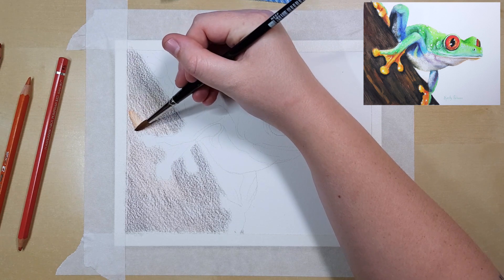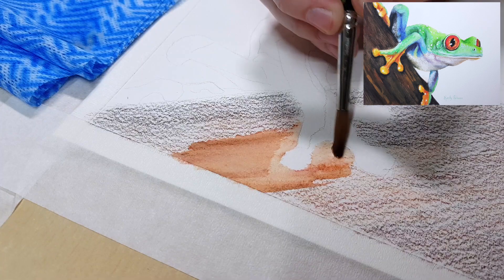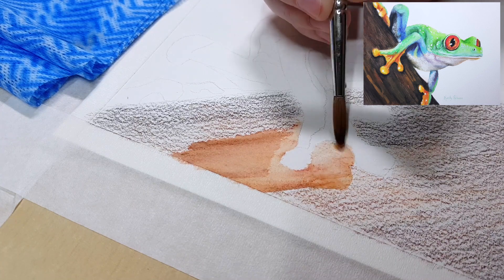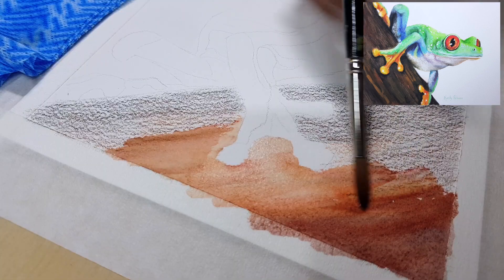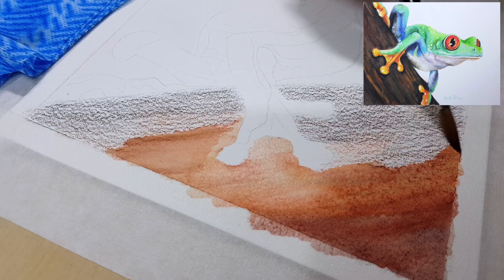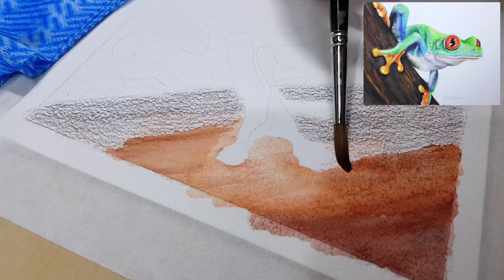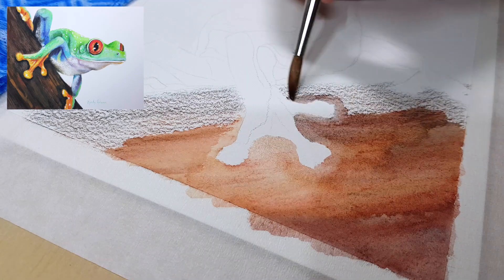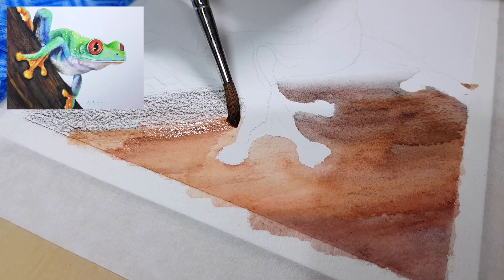You can use a projector if you have one, or draw your outline on a separate piece of paper and print your reference photo to the exact size, then trace your outline onto your watercolour paper using a light box or a window. You could also use a water-soluble graphite pencil where you can erase the lines and draw your reference photo straight onto your work.